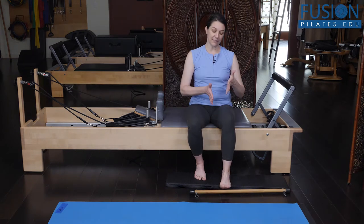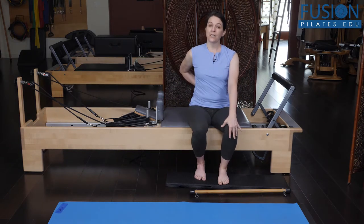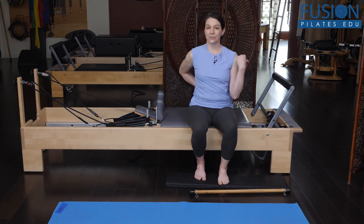That movement and glide of the talus corresponds with movement and glide in the sacrum. So it's important to think about that when you're working with your clients and doing footwork.